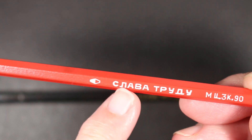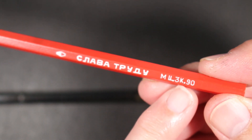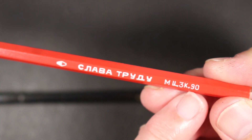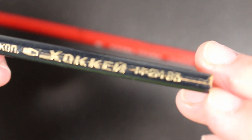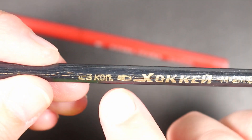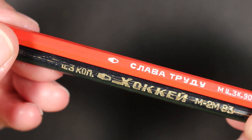I believe this symbol here is the manufacturer's mark, and then you have a series of symbols, letters, and numbers. Dave tells me these are graded as 2B, though he thinks they're more of an HB. Apparently this number indicates the year the pencil was manufactured — so this one would be 1990, and the Hockey would be 1983. They share the same manufacturer symbol, so I'm going to assume these were made in the same factory, seven years apart.